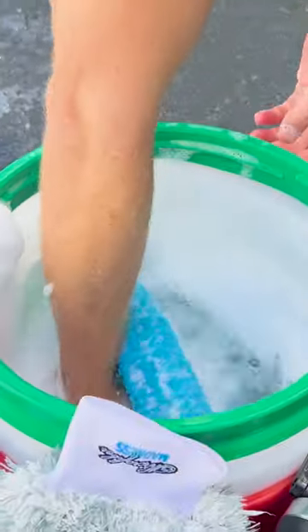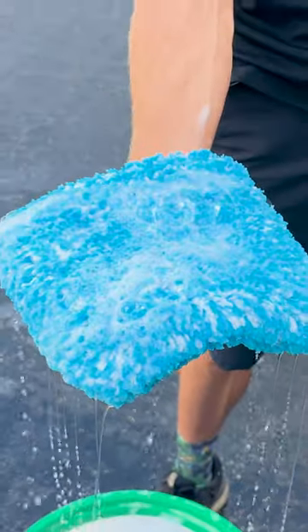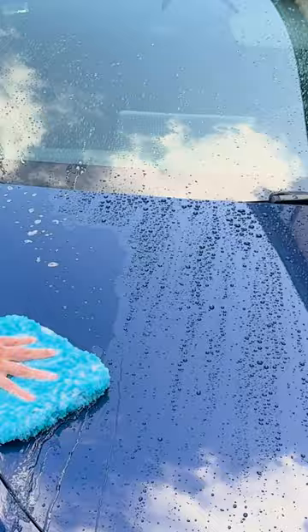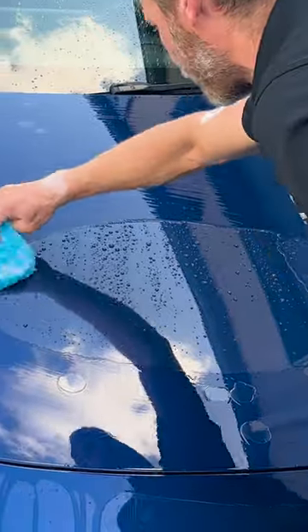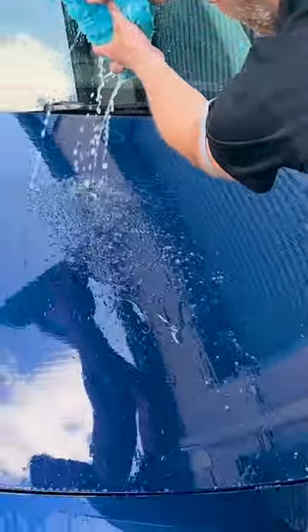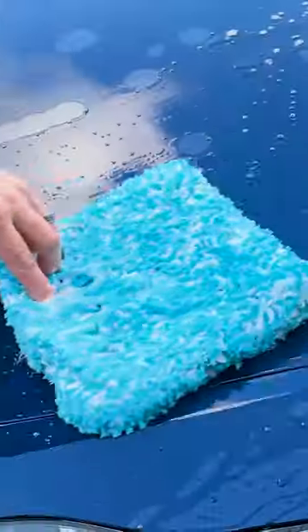It's super soft — the first time you use it you just can't believe how soft it is, especially when it's wet. It holds soap really well, and with that much water I can easily do this whole panel. There's still a ton of water coming out of here, as you can see. You just give it a little squeeze and you've got plenty more water.